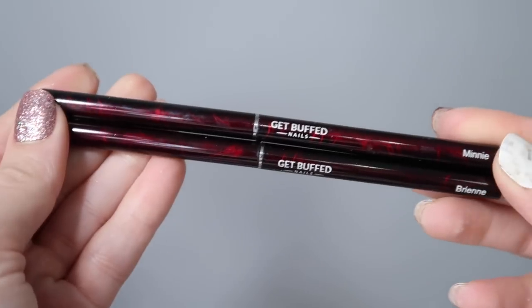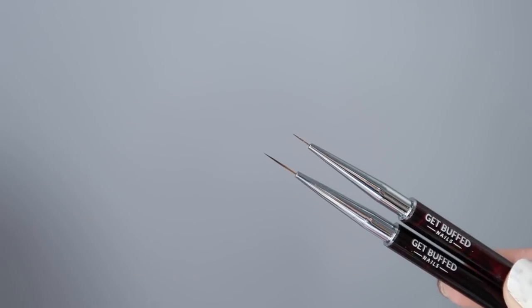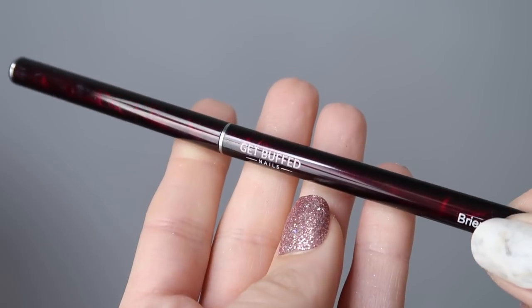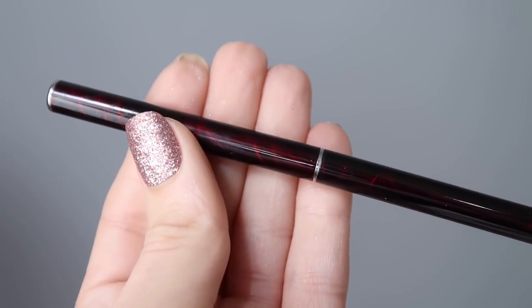The last thing I have to show you is from Sarah at Get Buff Nails - she sent me a few art brushes that she is now carrying. Sarah is the character hand painting queen and I took a class from her a little while ago. She's amazing, so if you ever get the opportunity to take a class with her you'll learn so much. She sent me the Mini and the Brianne brushes. I used the Mini in my recent tutorial - I'll link that in the top corner. These are really fine and thin and perfect.